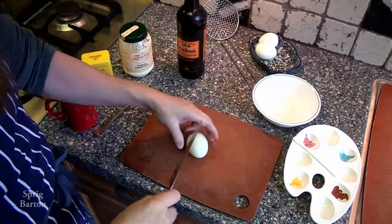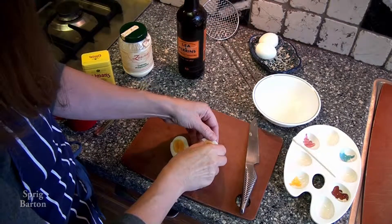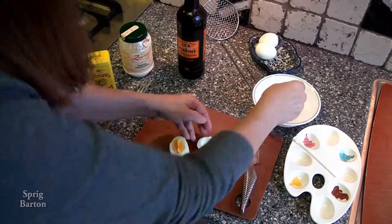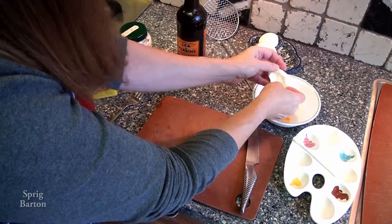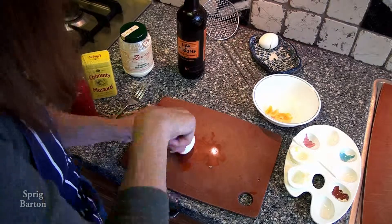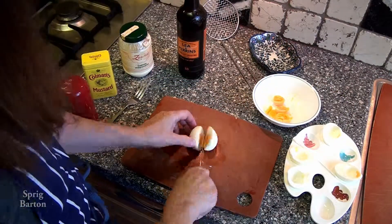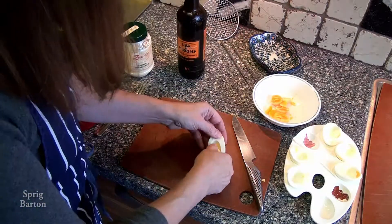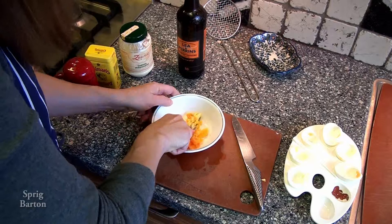Okay, I've got three hard-boiled eggs, which is what is needed to make deviled eggs. The eggs must already be cooked. See my video on hard-boiled eggs if you get a chance — I will put a link when it's there. I take out the center of the egg, the yolk, put it in a separate bowl, and put the outsides of the egg, the white part, on the painter's palette, which is a special plate I have for deviled eggs.